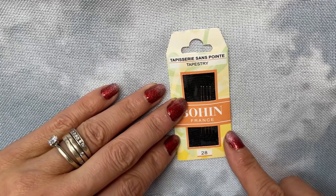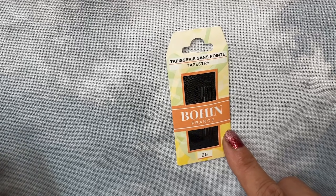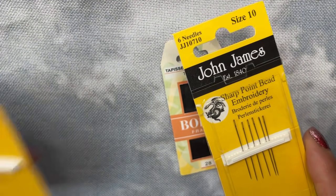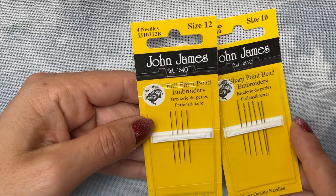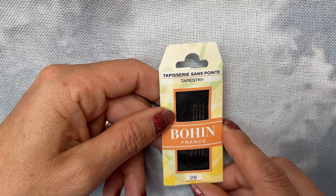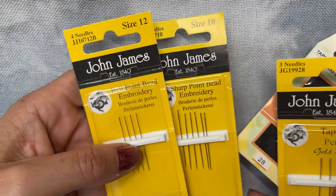95% of the time I will not use either the sharp beading needle or the ballpoint beading needle unless I absolutely have to. So yeah, that is my go-to needle of choice, but like I say any of these needles will work.